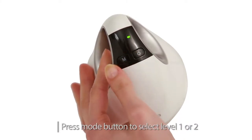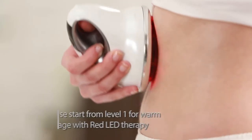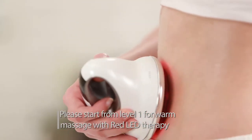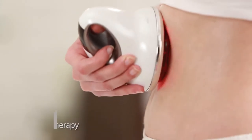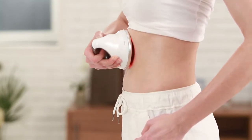Continue to press the mode button to select level 1 or 2. Please start from level 1 for warm massage with red LED therapy. Press the mode button once more for level 2 if you want a higher temperature.